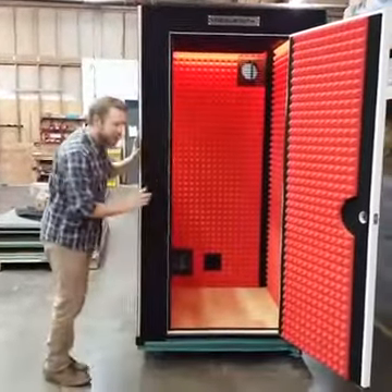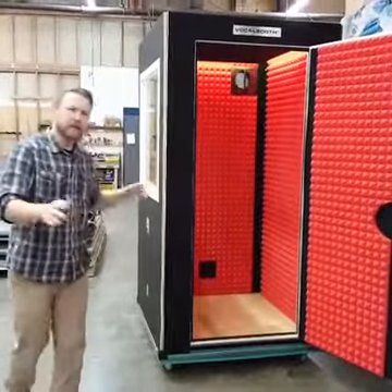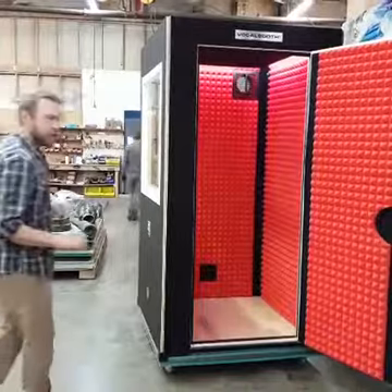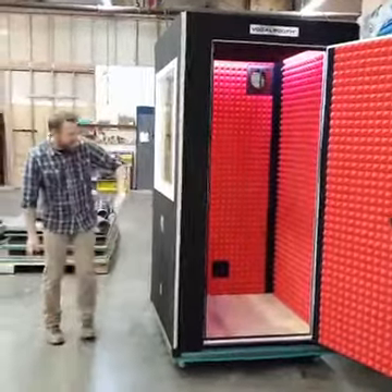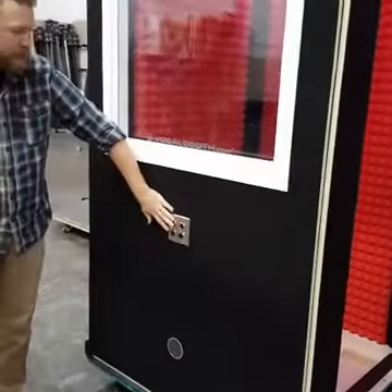One other thing is this one's on caster wheels. So if you need to move this around your studio, we have some places that will move this in and out of big closets or storage units — the casters are great. Also on the side here, we've installed a custom audio jack, which this one is a 2XLR, 2TRS.